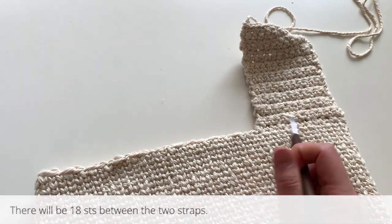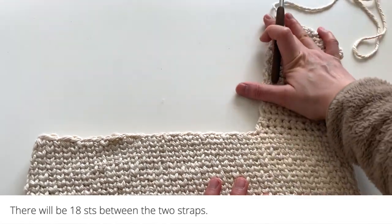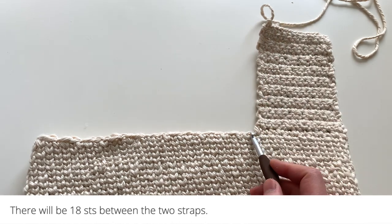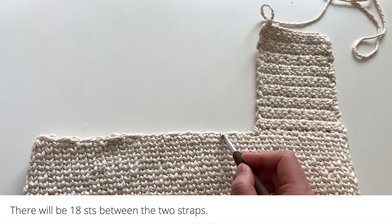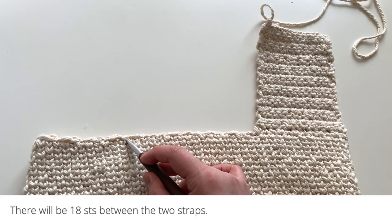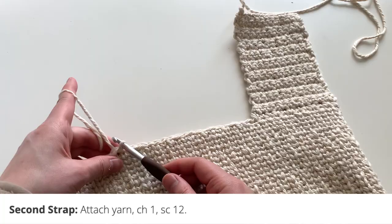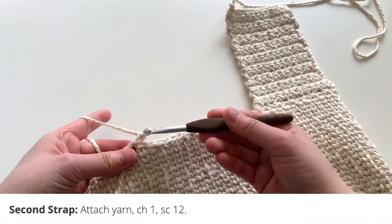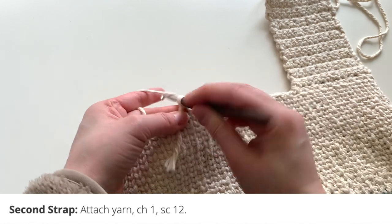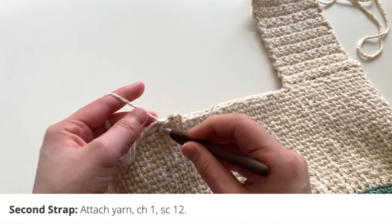To do the second strap, you're going to count across 18 single crochets. Make sure your bag is laid out flat — with the first strap to the right, you're going to count 18 stitches to the left. In the next stitch, insert your hook and pull your yarn through, then chain one to start and single crochet in that same stitch. Then single crochet 11 across for a total of 12 single crochets in this row.